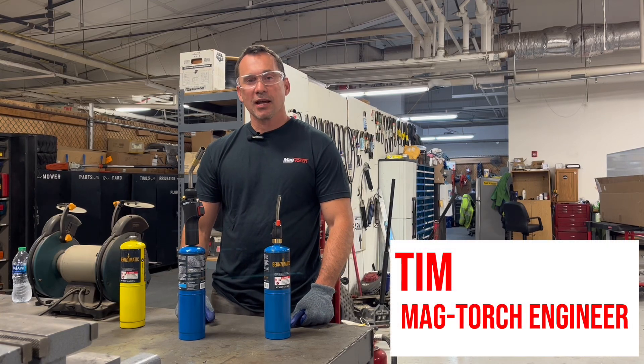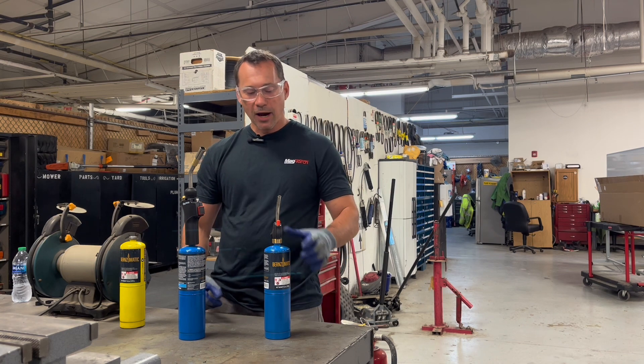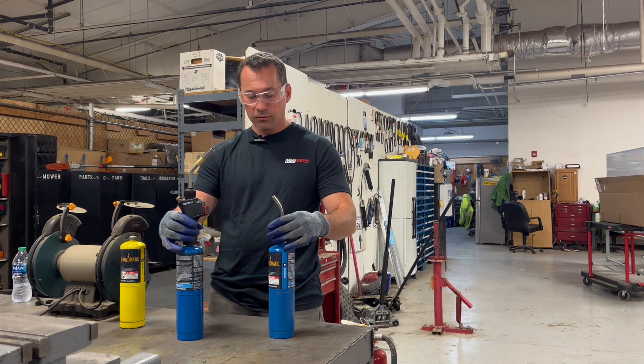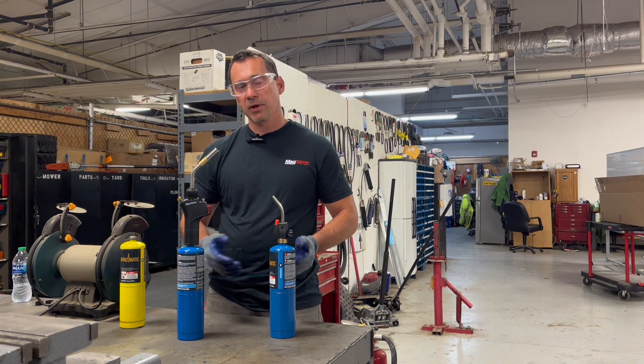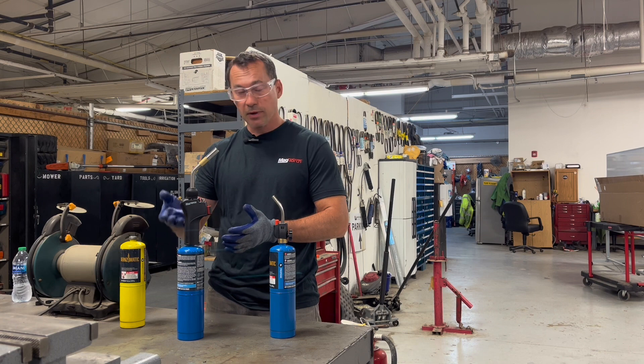Hello, this is Tim from MagTorch, and today I want to talk about a common issue that we see: why is my torch going out? To demonstrate what this issue is and how it differs across our different products, I brought in two torches here. We have our self-lighting torch, and then we have our ProLine series torch, which has a regulator in it.